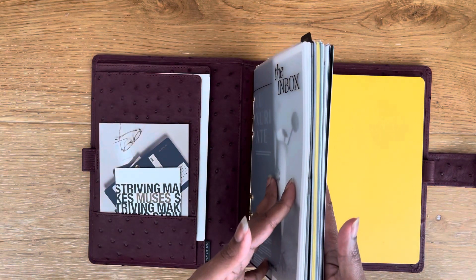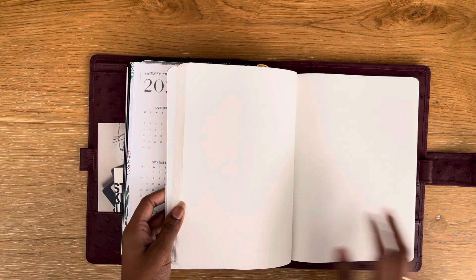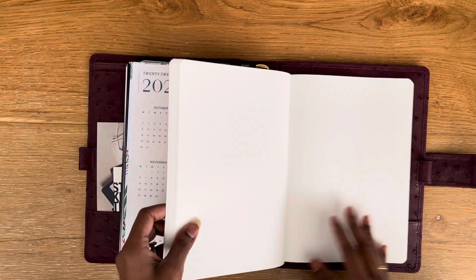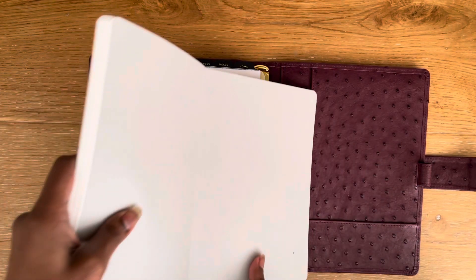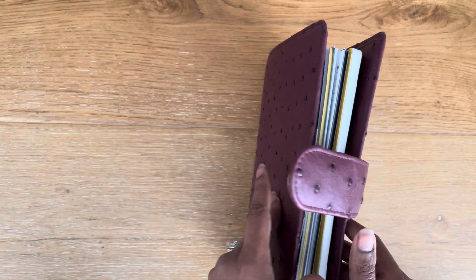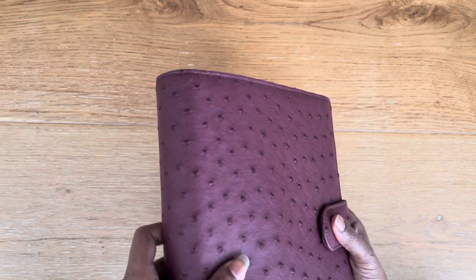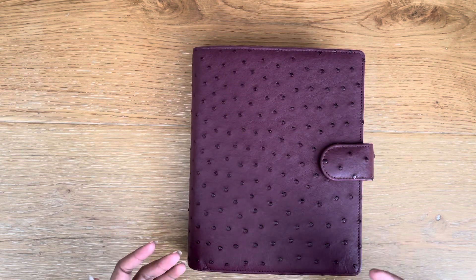I'm wondering whether to just use this as is — which is fine, I'll use it regularly, just not every day — or whether to put a half-year Stalogy insert in and use that as my to-do list and daily planning. It's wide enough that I can put the book in here without it interfering with the rings at all, and it's so light. When I realized how light it was, I thought maybe I should add a book and have this as my all-in-one for next year. Though in my mind I think it needs to be light so I can carry it, but the reality is I never actually carry my planner around.